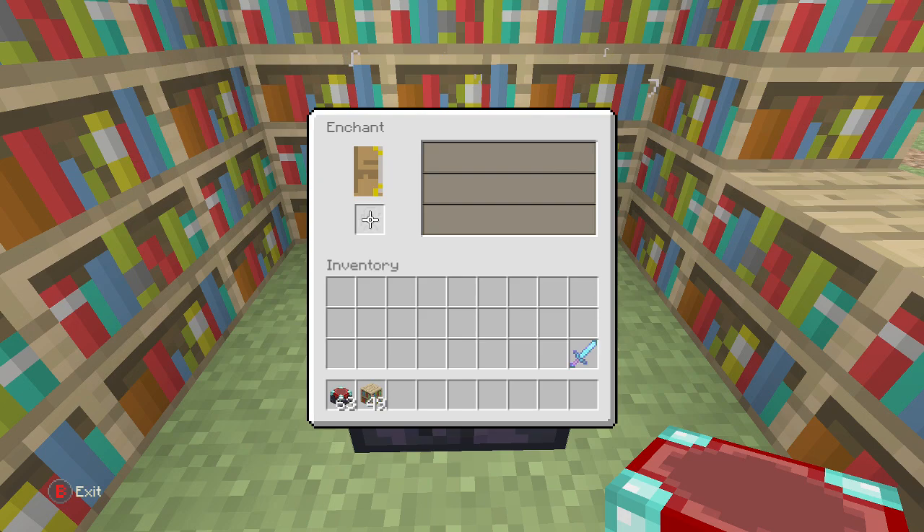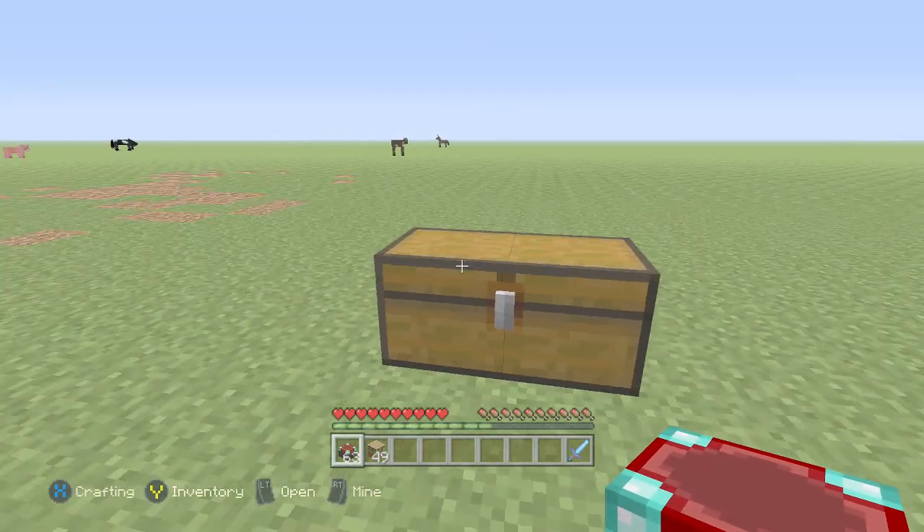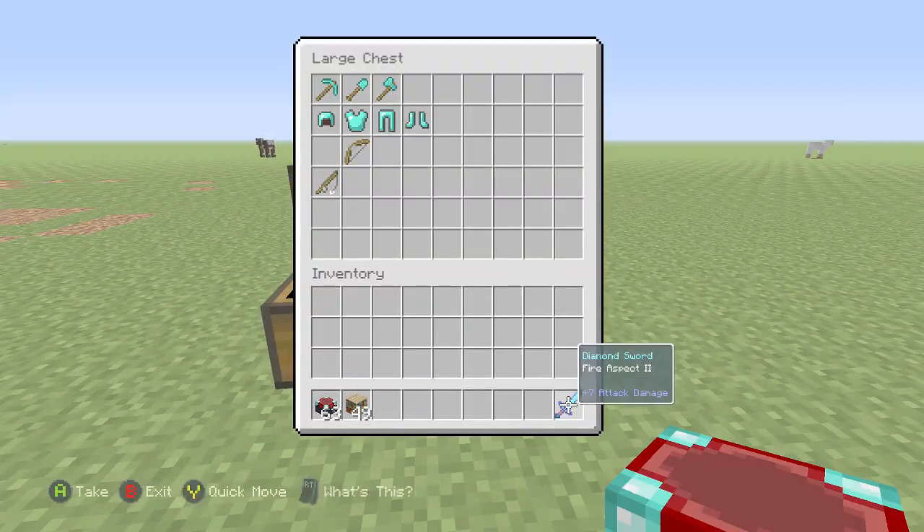That's pretty much it — that's all I had for you guys today, just a really short and simple video, right to the point. These items right here are all the items that you're able to enchant. I'll see you guys next time.